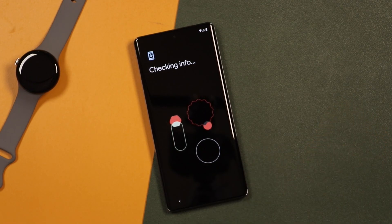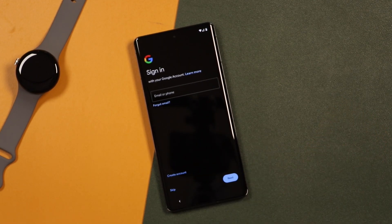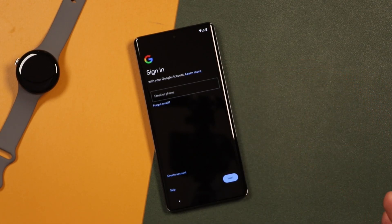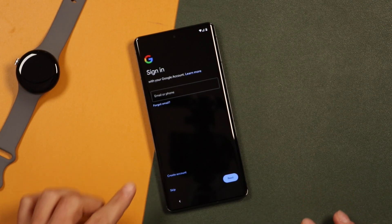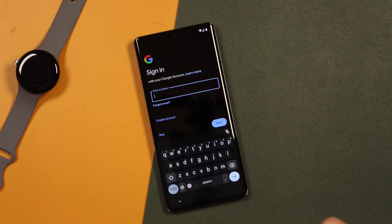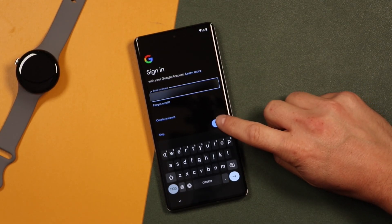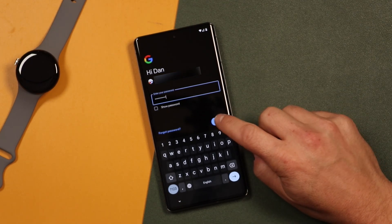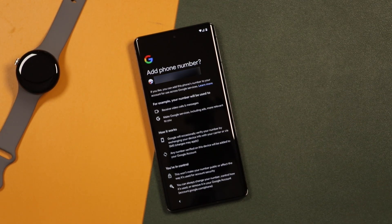That took about 10 seconds, and now we're going to sign in with our Google account. If you don't have one, you can create one. So I'm just going to enter in the email address and tap Next, then enter the password and tap Next. From here it's giving you some information that you can add this phone's number to your account to use across Google services and so on.